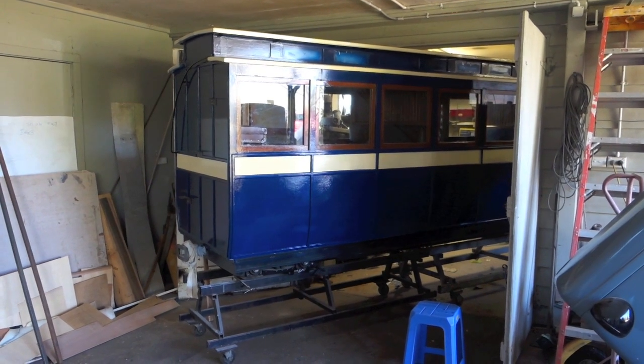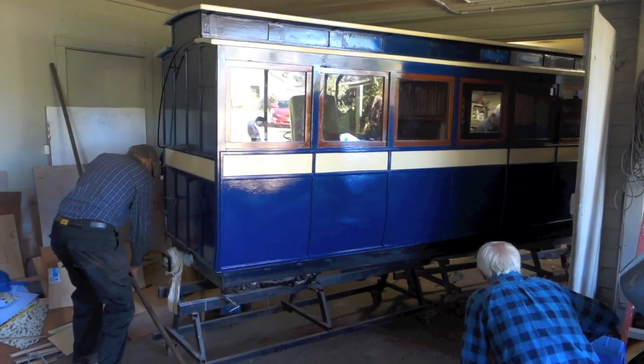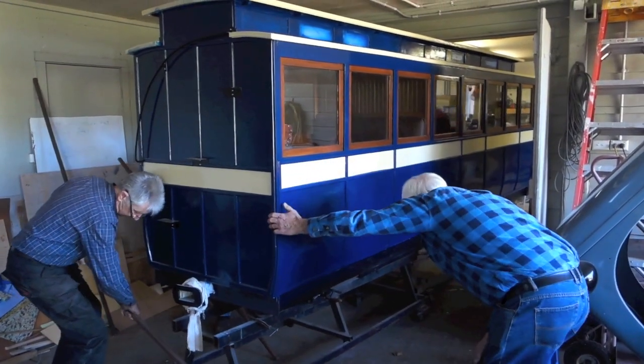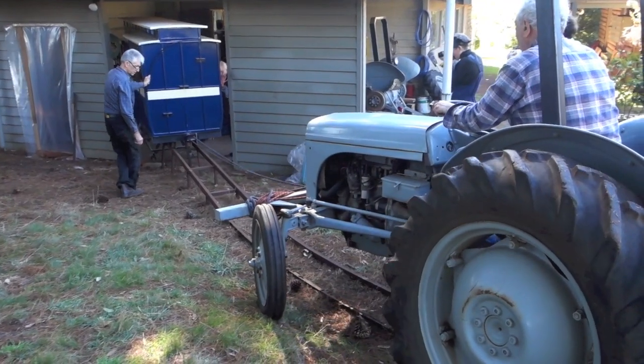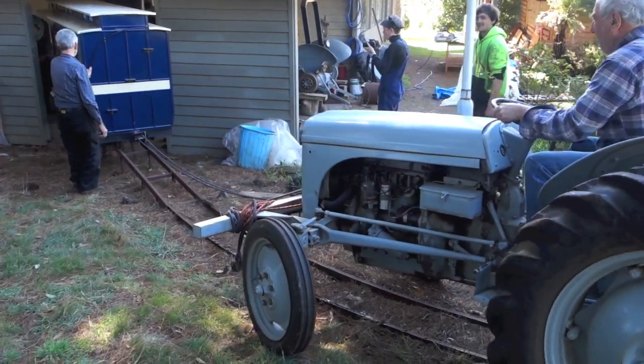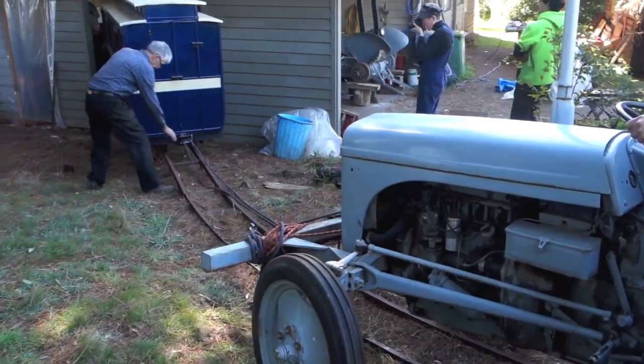This is the day that our coach sees sunlight for the first time, and it's an assisted birth — assisted by the old grey Fergie, as it's quite a steep climb up out of the workshop to go back down to the main track.